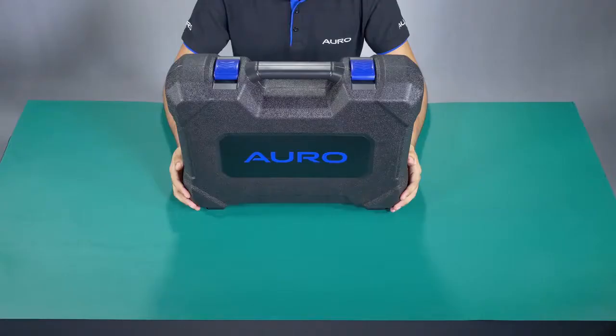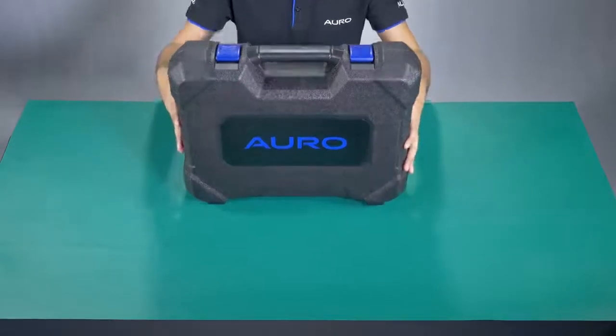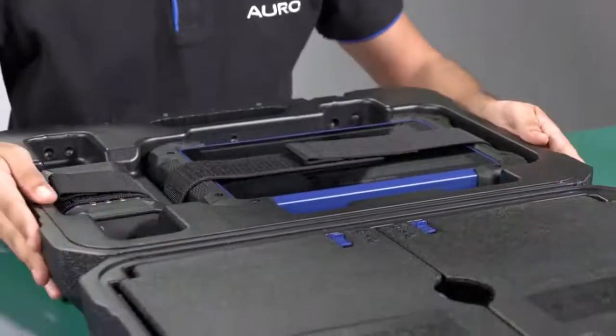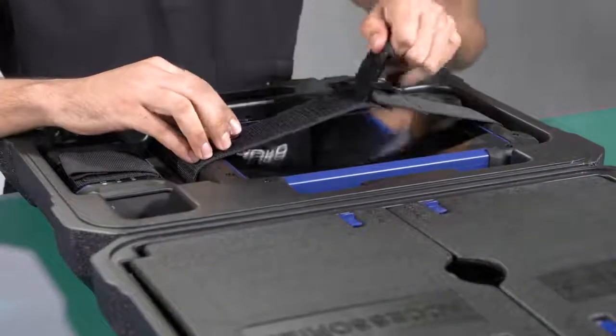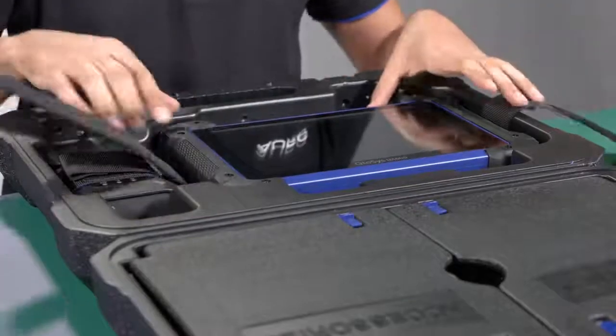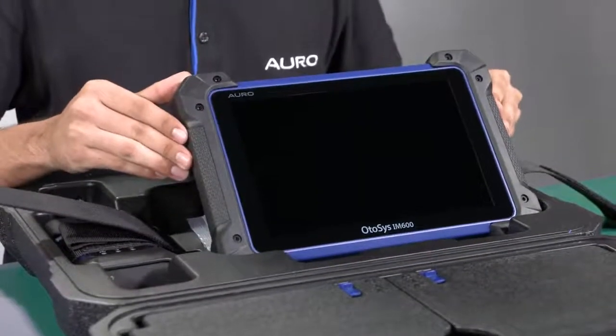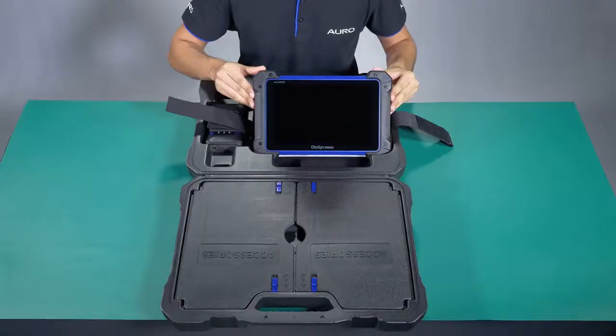Hi, my name is Oscar and now I'm going to show you the IM600 tablet. Here is the IM600 tablet that has coverage for more than 50 brands, which include the advanced diagnosis software, service function, and also the key programming function.